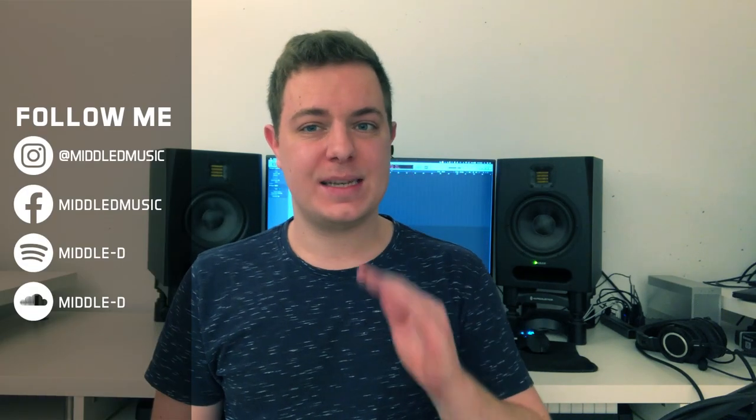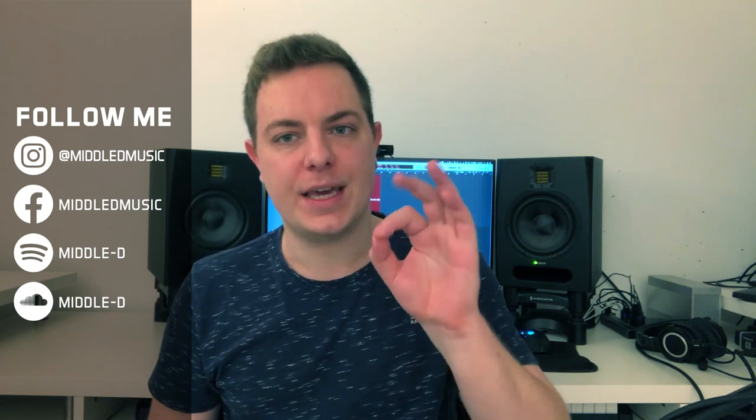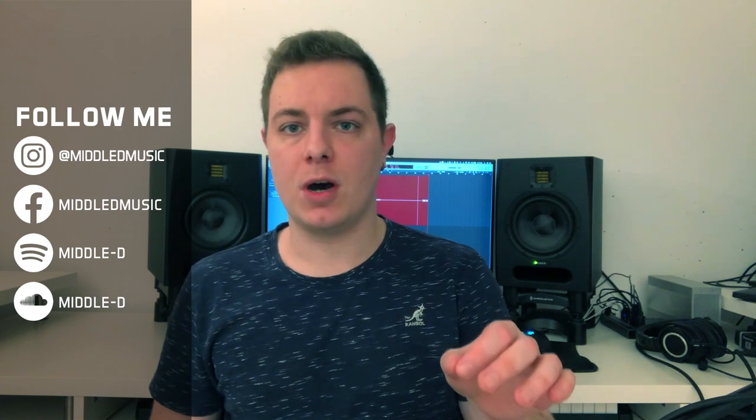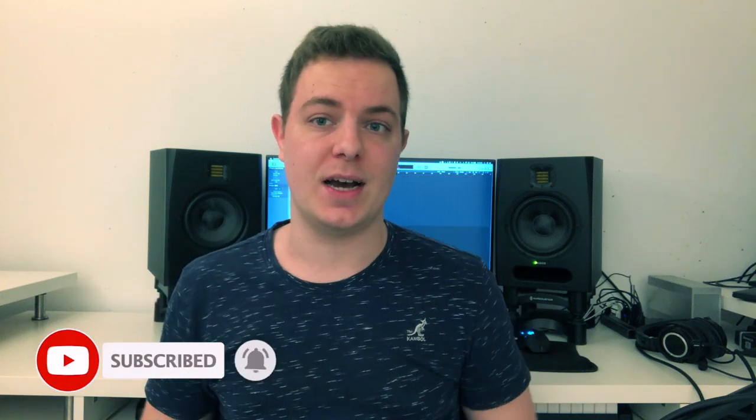What's up everybody? Today I want to talk to you about a dead simple patch on Serum using only sawtooth wavetables that sounds absolutely killer. I like to call this ARP the Plucked Super Saw because it's exactly that. The idea behind this patch is very simple and the sound is so good and so versatile that it can be used not only in Psytrance but in pretty much any genre of electronic music.